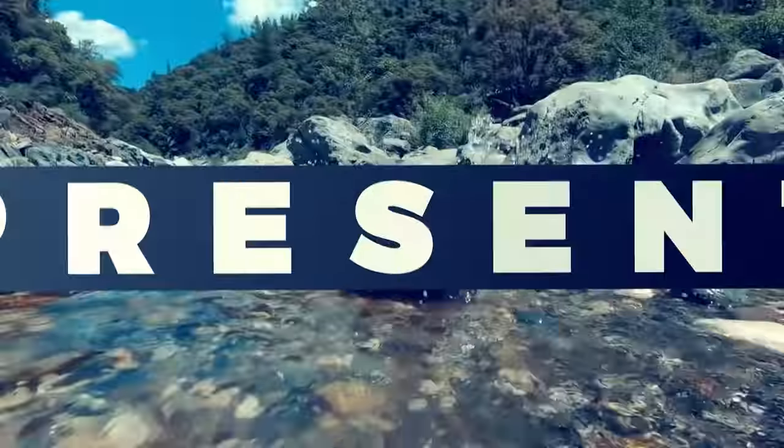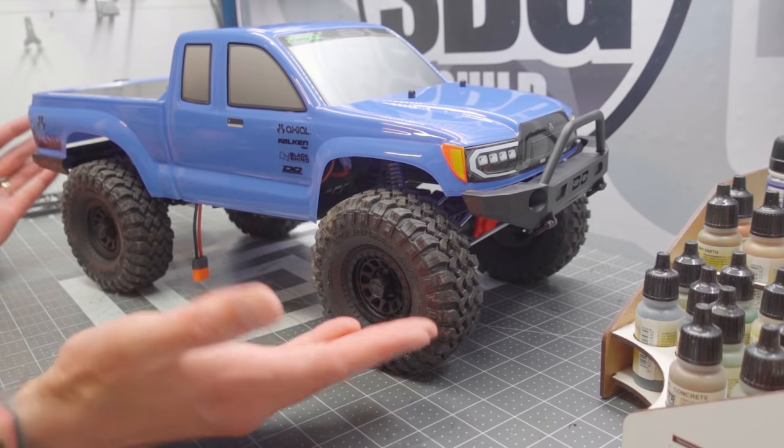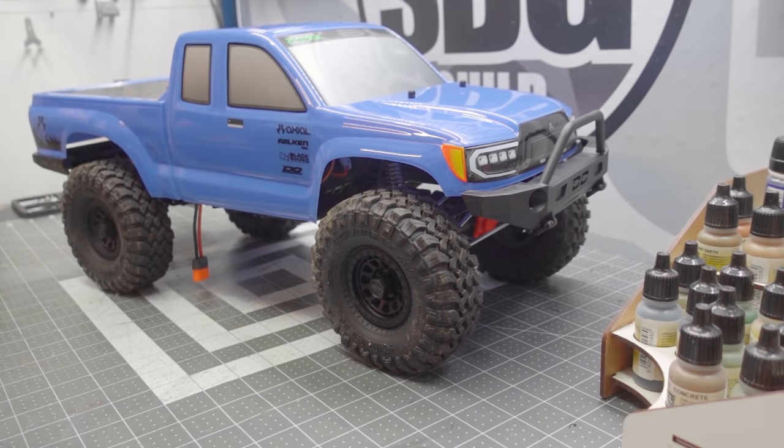I can honestly say I've never decided to stress myself out so much in such a short amount of time. Welcome back to the Scale Builders Guild — thanks again for watching. Today it's the 24 hours of mayhem. Josh from Harley Designs and myself have decided to take the stock Axial SCX-10-3 Base Camp and modify them, make them our own — whether that be performance upgrades, cosmetic upgrades, or anything at all. We're doing it, and we're doing it in 24 hours.